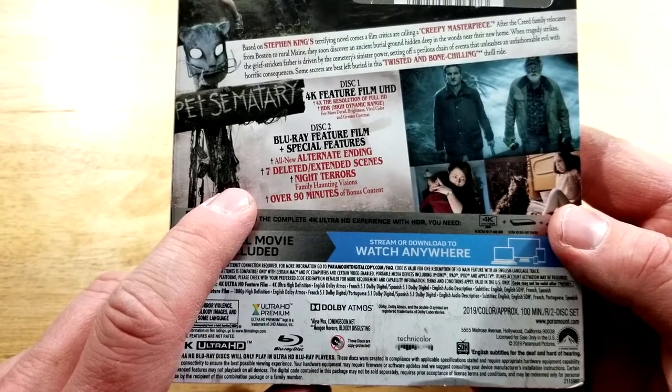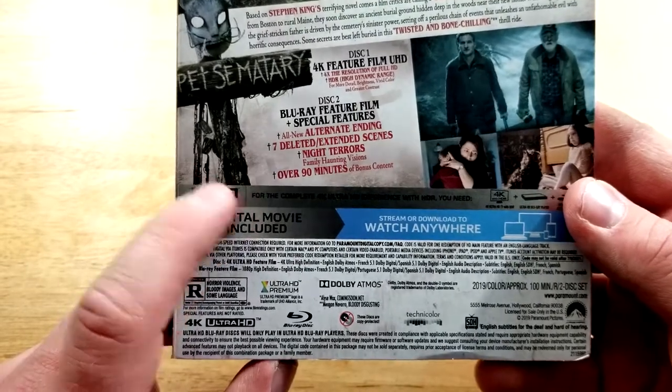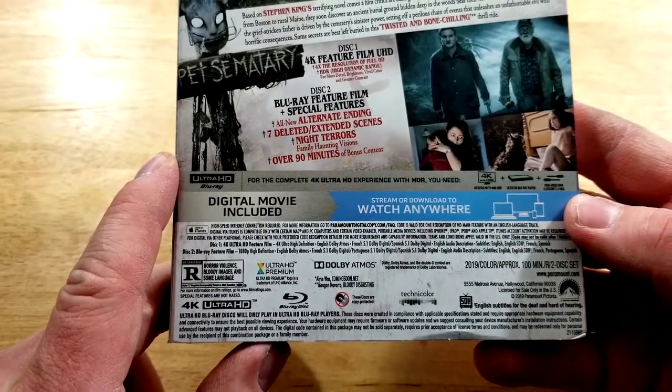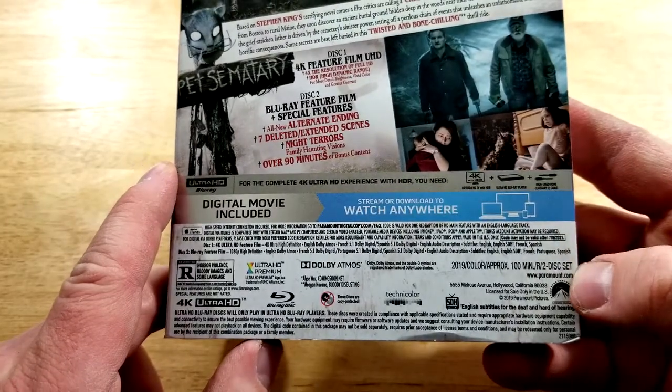Seven deleted and extended scenes, Night Terror, and over 90 minutes of bonus content. This one's rated R for horror violence, bloody images, and some language. It has a runtime of 100 minutes.